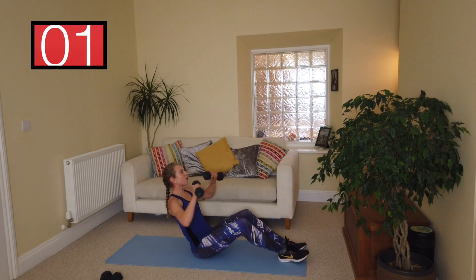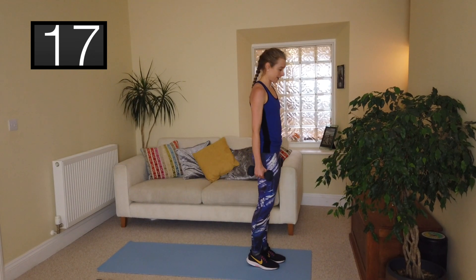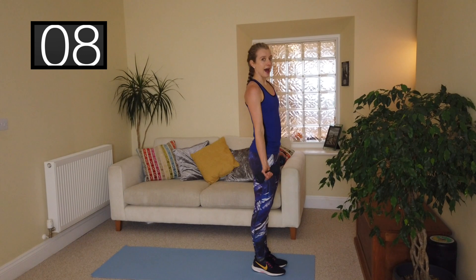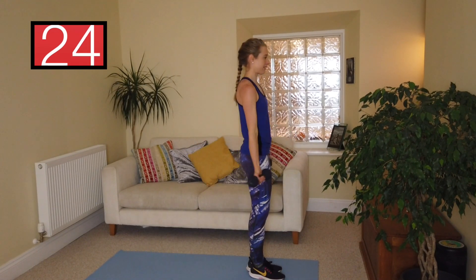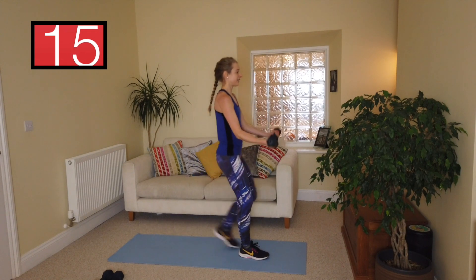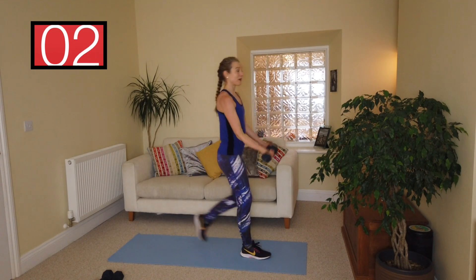Coming up into standing position — we're into a reverse lunge. Your knee comes to about an inch off the floor and power it back up. Then you're going to add in a bicep curl as well, elbows close into the body, bicep curl and in. Make sure your weights are feeling good enough. 30 seconds — keep looking forward, big step back. You need a nice right angle with that front knee as it bends, and really drop that back knee to about an inch off the floor.